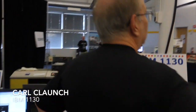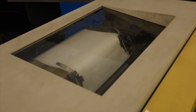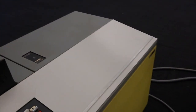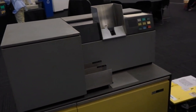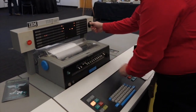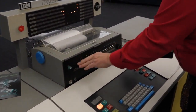My setup is dwarfed by that of Carl, who has brought not one, but two of his IBM 1130s. Here's the first one with a printer. And then this one with all the paddles and the light displays. This is Carl bringing up his incredible IBM 1130.